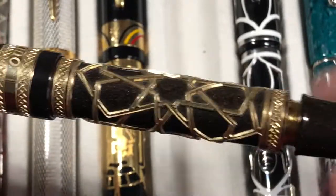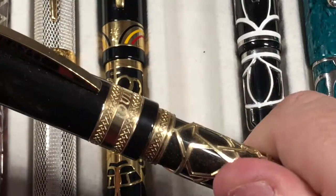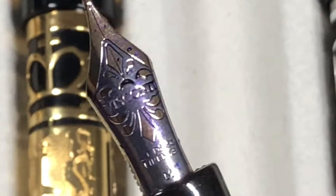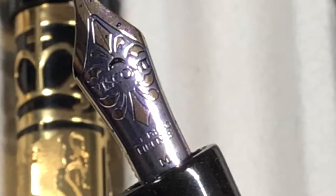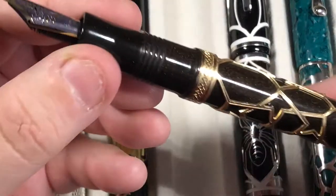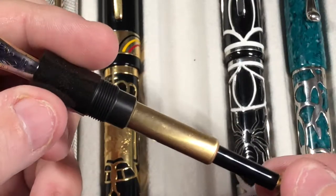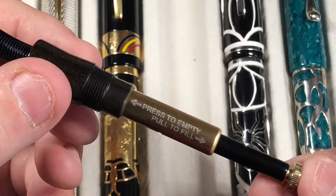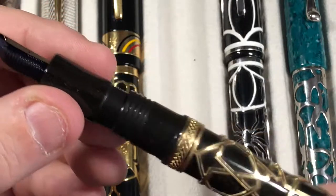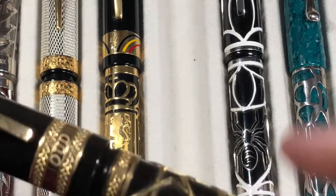That makes the pen smell — it's a wonderful idea. To be honest, I would have preferred if they had made this a piston filler pen, because it is a pneumatic-type filler but it doesn't hold a lot of ink. As you can see, it's really less than 0.6 milliliters, so it will drink ink pretty quickly unfortunately. But it is a lovely pen and I do love it.